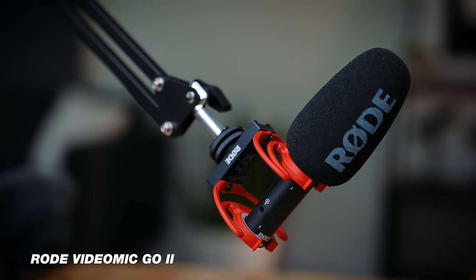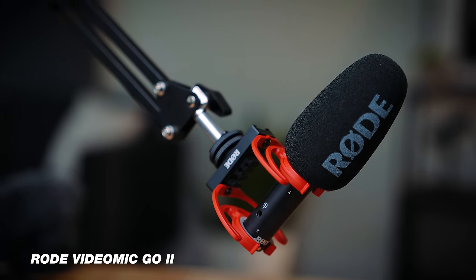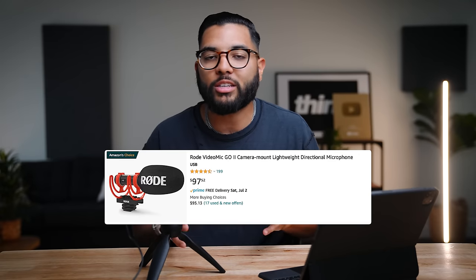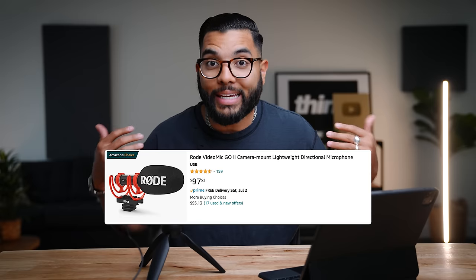This is the Rode VideoMic Go 2, which is the second version of its kind. I'll just call it the video mic from this point forward. This mic comes in at around $100 and it truly can do everything as you saw in the intro.